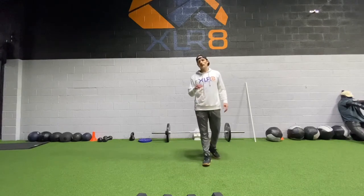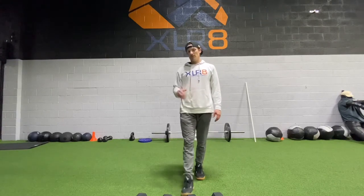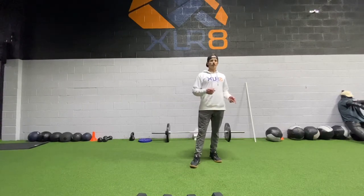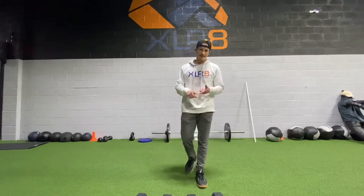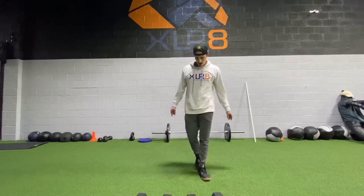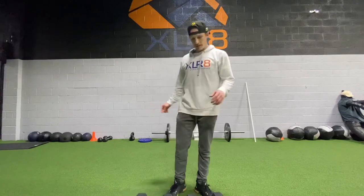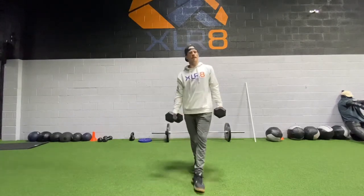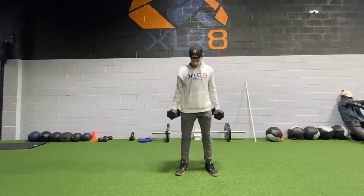Lucky for me I get to do the first round with six. Set your feet — nice squat position, toes slightly out, outside of hips. Curl, squat, press — six. Let's go. Drive it up, lock it out. Six good ones.